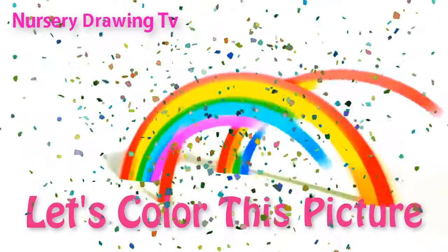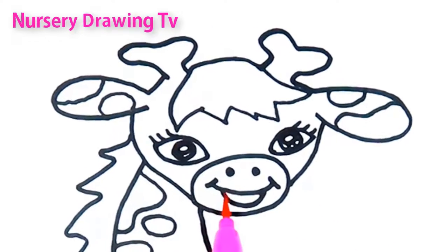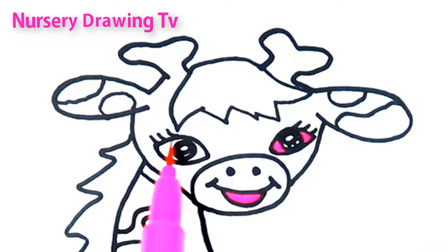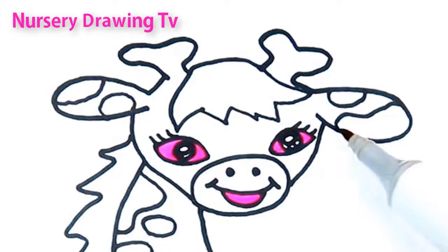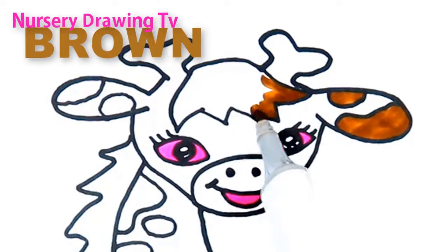Let's color this picture. Pink color. This is brown color.